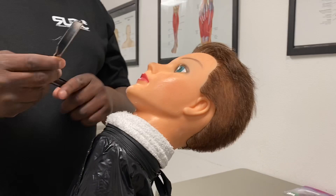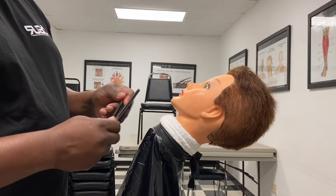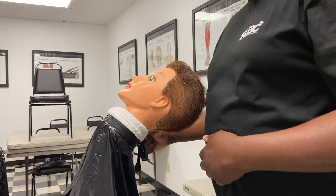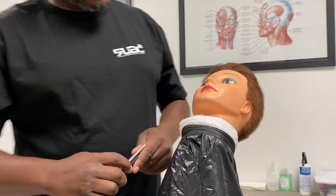The seventh stroke is a backhand, the eighth stroke is a freehand, the ninth stroke is a backhand, the tenth stroke is a reverse freehand, the eleventh stroke is across the chin, freehand. The 12th stroke is freehand.